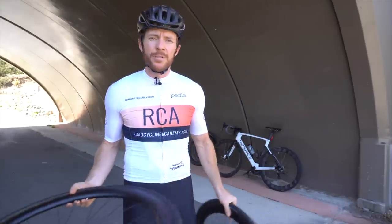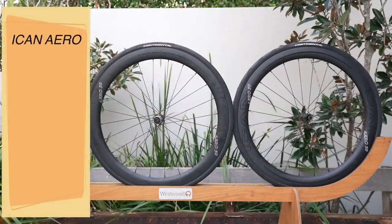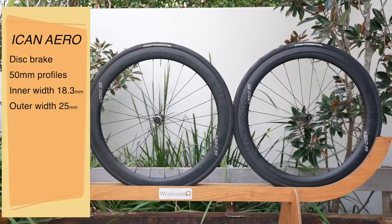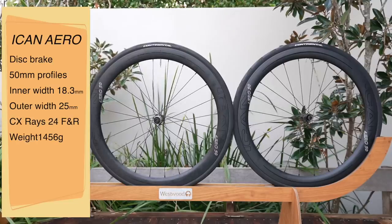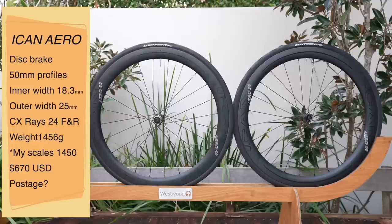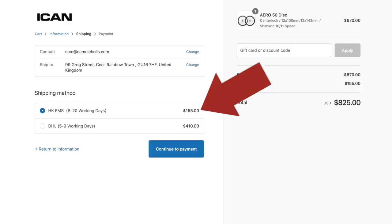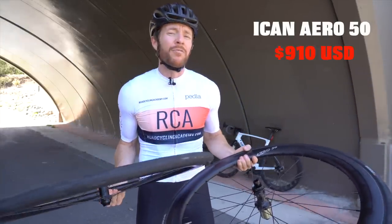A little bit about the ICANs — a Chinese-based company specializing in manufacturing of bikes and wheels, been around since 2009, and in my opinion have developed quite a solid reputation. These are the ICAN Aero 50 discs with 50mm depth on each rim. Inner width is a touch over 18mm, outer width 25mm, so they don't really suit anything more than a 25mm profile tyre. Sapim X-Ray spokes, 24 front and 24 rear, alloy nipples. Total claimed weight 1,456 grams; I weighed them at 1,450. Price: $670 USD, although postage to Australia is $240 USD, to the USA $188 USD, and to the UK $155 USD — so for me in Australia, these wheels come in at $910 USD, roughly $1,300 AUD.